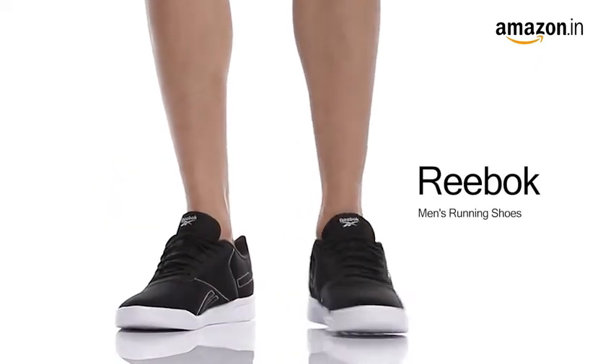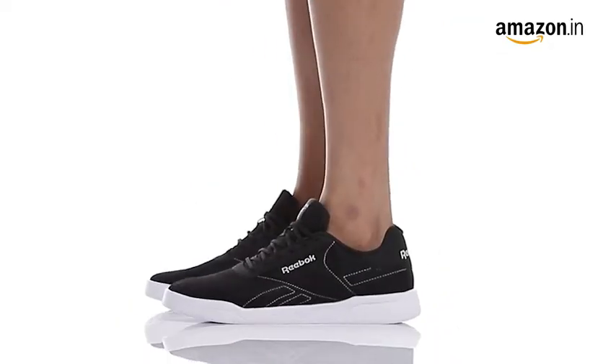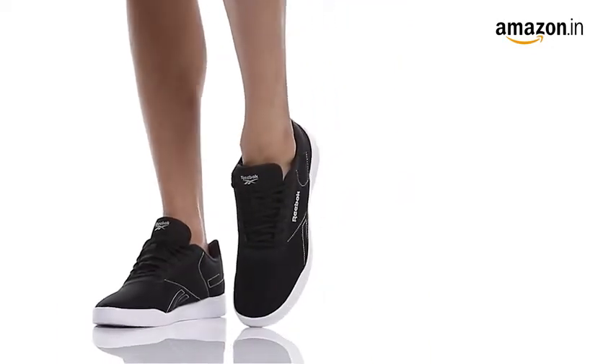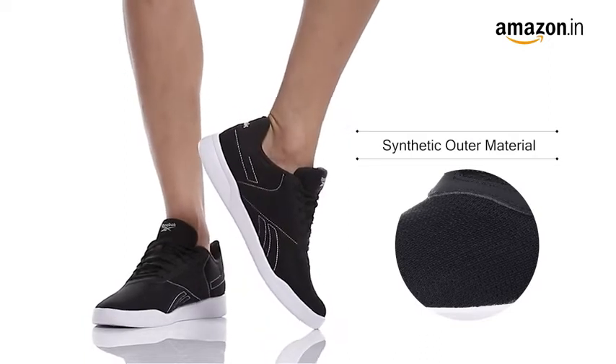These are Reebok Men Tread Light Luxe LP Black Running Shoes. These shoes are crafted in synthetic material and they can be dusted with a clean cloth. The synthetic outer material gives it a comfortable snug fit and provides your feet with much needed support while running.